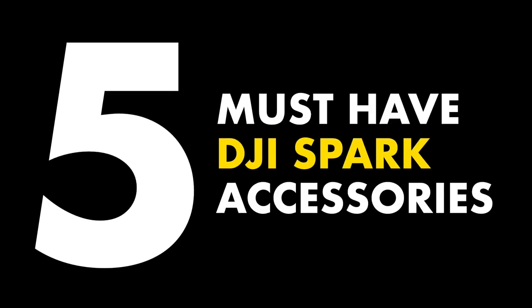Hey guys! Welcome back to the channel. Today I want to talk about DJI Spark accessories. I don't have a lot of accessories but the ones I do have I use all the time and they're just an essential part of my kit. So yeah, let's just get right to it.